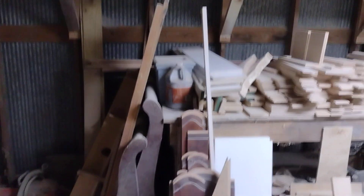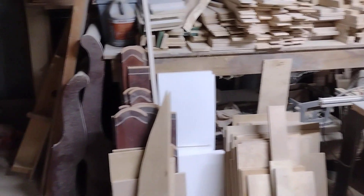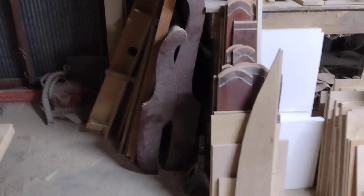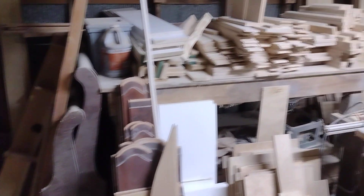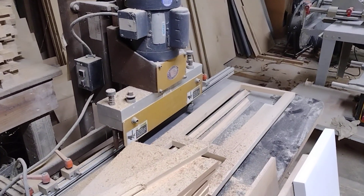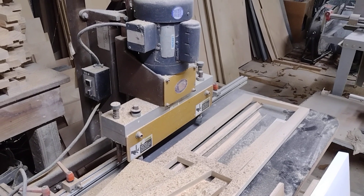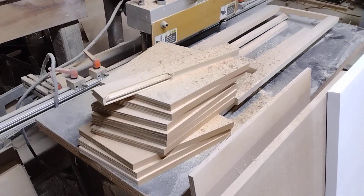I've got a bunch of scrap here - this is what I'm gonna be doing some videos on. I've got a bed I want to refinish right there, I'm gonna do a video on that. I've got a little scrap throw-together project that's gonna be the first one - that's a computer desk for my nephew and I've been putting it off.